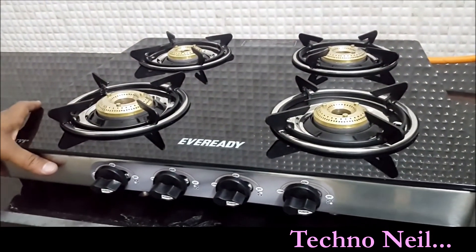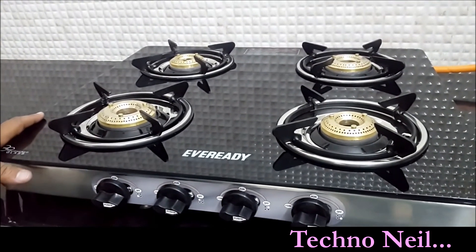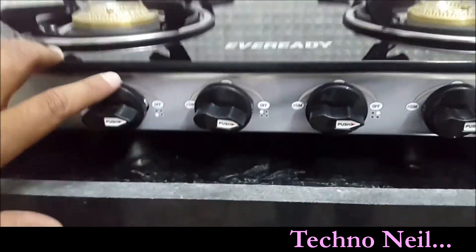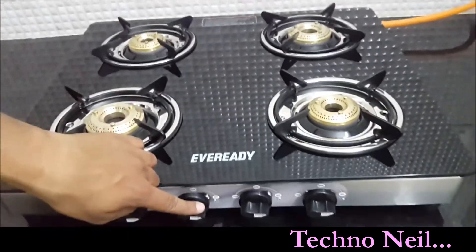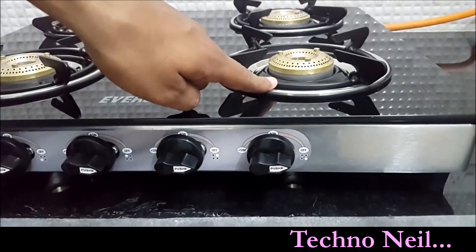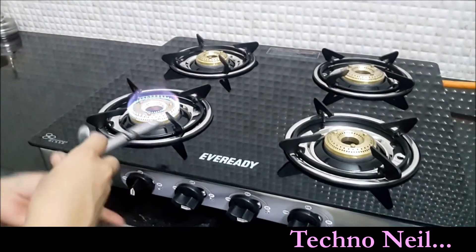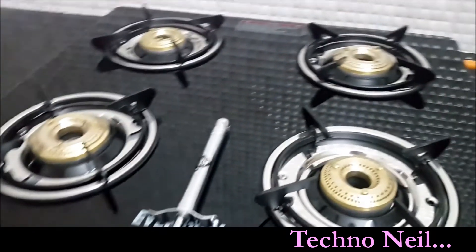Now as you can see, our burner is set. We are showing you the final installation and how to use it. It has been installed. The switches are clearly visible — this is the first one, this is the second one on the back side, this is the third one, and this is the last one. Now we have to switch the nozzle. We are giving you a live demo of the product.